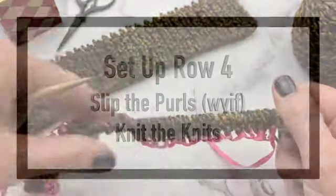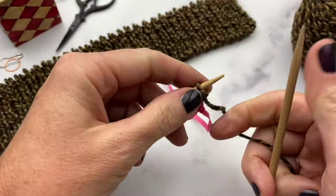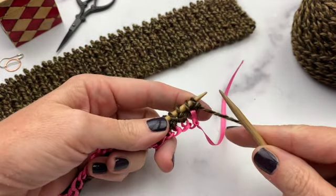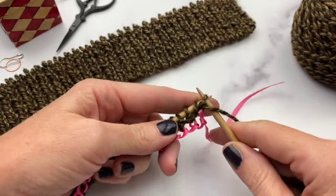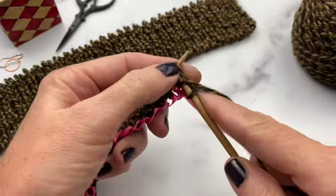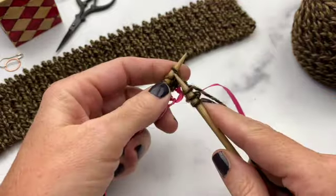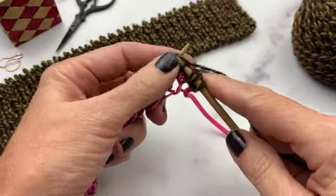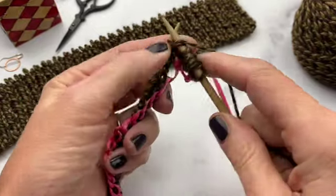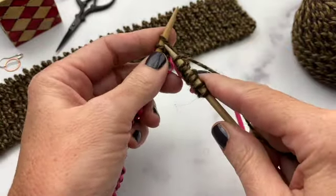Now you're ready for setup row 4, which is slip the purls with yarn in front and knit the knits. Slip the purl with yarn in front, bring the yarn to the back, and knit. Carry this all the way down the row — slip the purls, bring the yarn to the back, and knit the knits. At this point you can see this is coming together to make a nice ribbing with no edge.